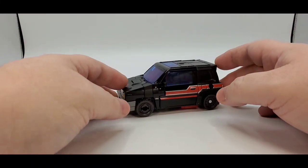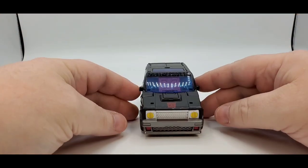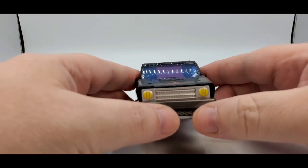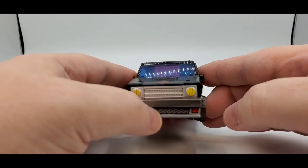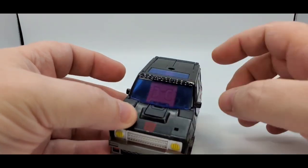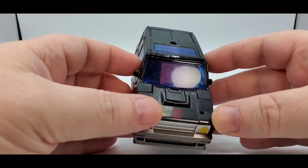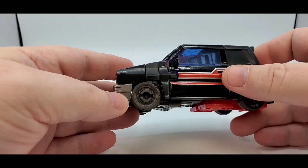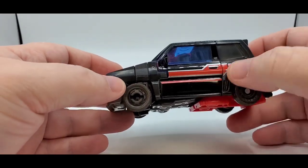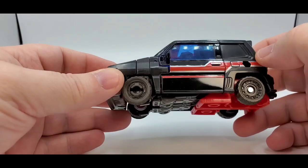All right, here's the man of the hour — Diaclone Universe Burnout. Like I said, it's just a recolor with a new head sculpt from Skids. Looks pretty good on the front. It's got some nice silver paint, yellow paint for the headlights, some gunmetal silver, tons of paint, and red as well. Love the Autobot symbol. Kind of got a bluish tint to the windows — kind of wish it was a little darker because you can see inside.